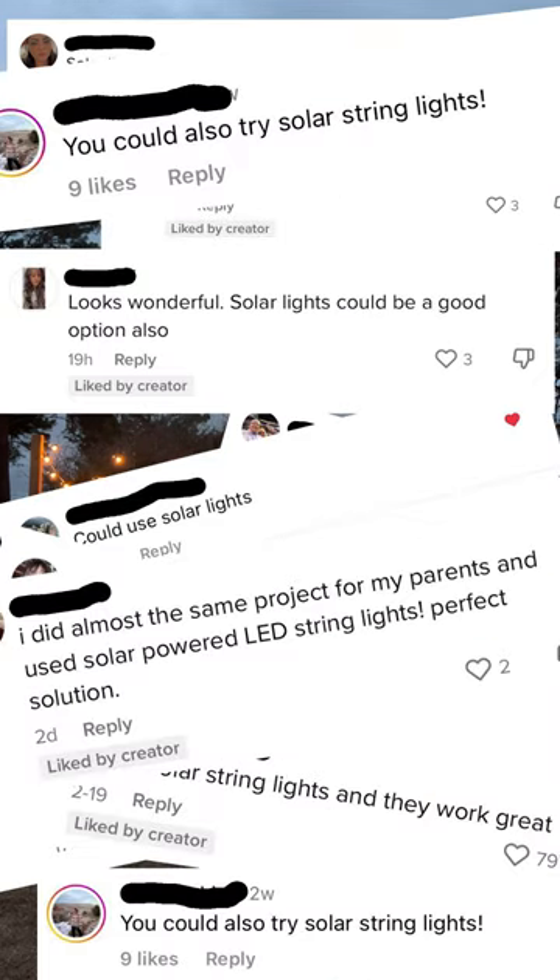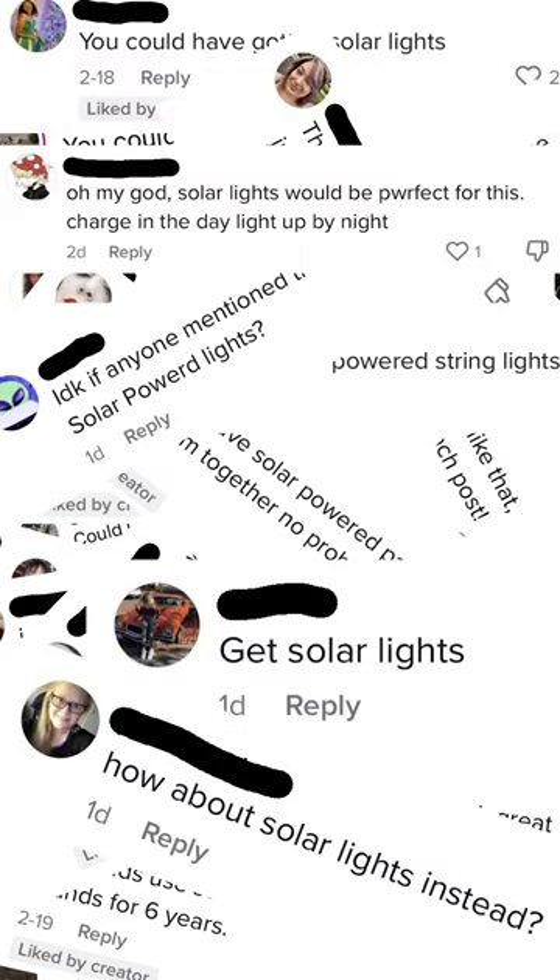You could use solar. Well, yes, I could — but can solar do this?